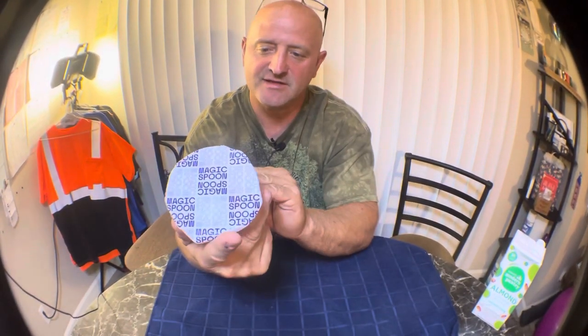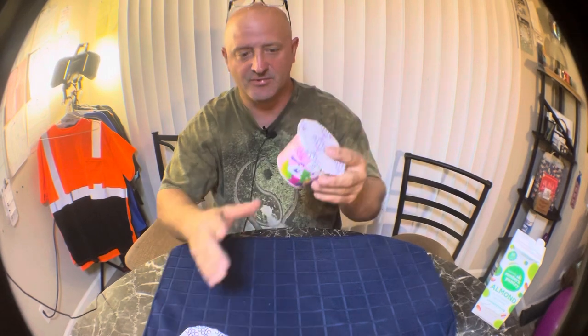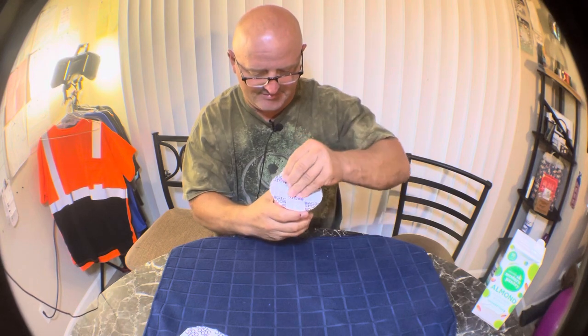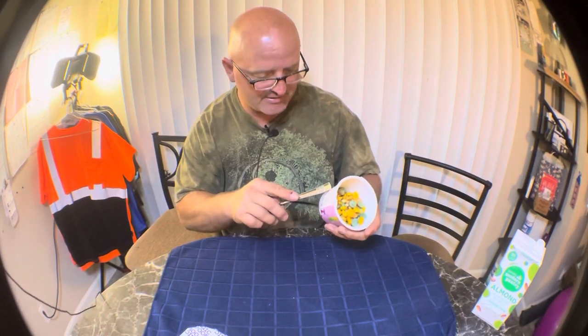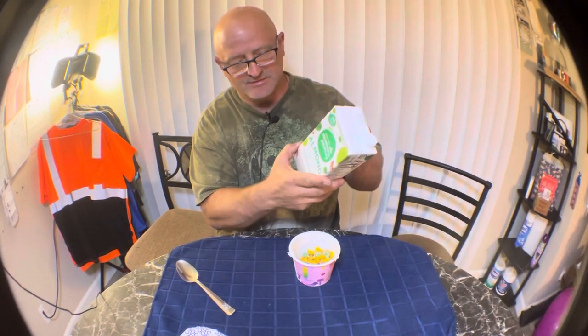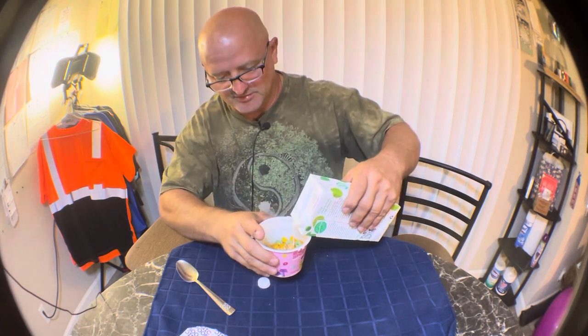You guys seen these? The new Magic Spoon — it's been all over the internet, supposed to be a lot healthier choice and supposed to taste similar to the cereals we grew up on. This is the fruity cereal, looks like Fruit Loops, and it's only 150 calories and 15 carbs, no added sugar. I'm going to use almond milk with no added sugar, so it should be pretty low calorie.